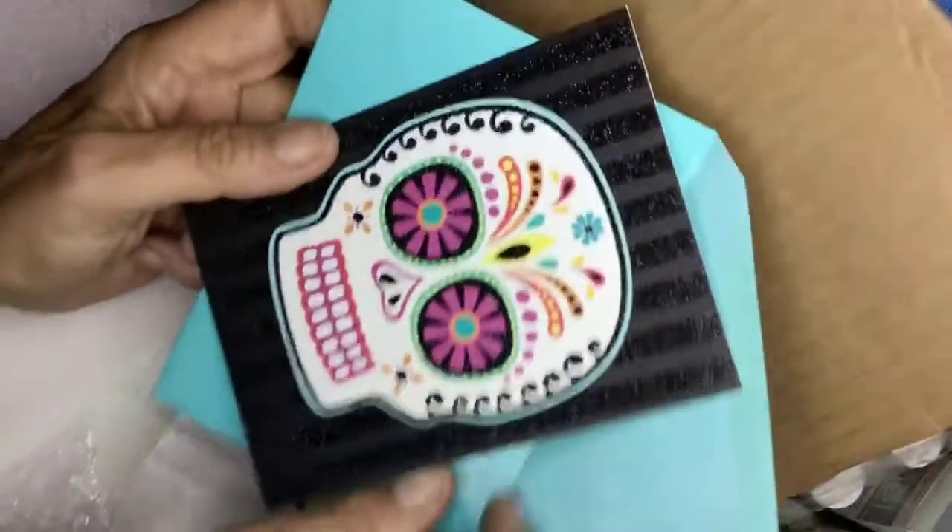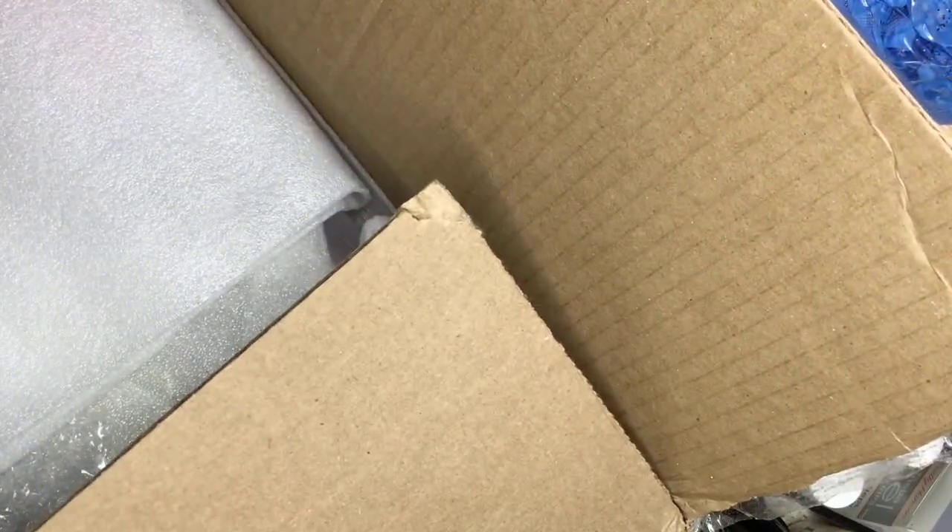Okay, I'm back. It's opened now. Let's see what all's in here. She sent me a nice little card and I read it. It's a Day of the Dead card — we all like skulls.